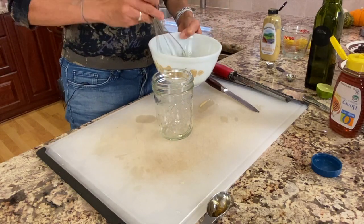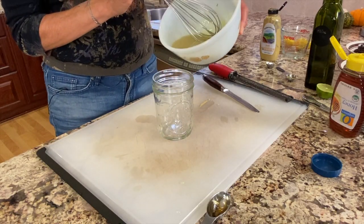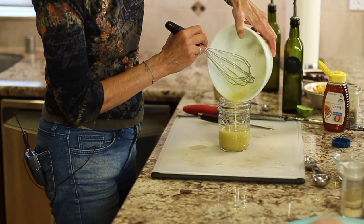Take a whisk and just blend that up. I like to place my dressing into a mason jar — that way I can put a lid on it and shake it up right before I want to serve it.